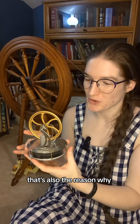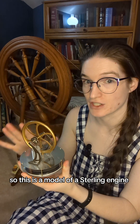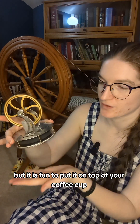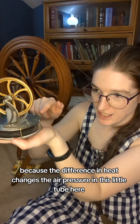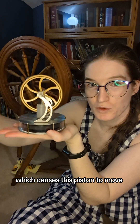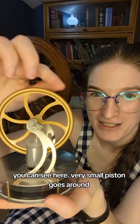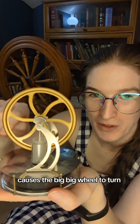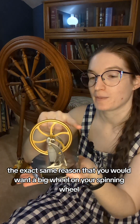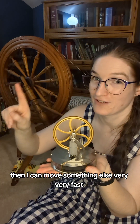Just as a little bonus fun fact, that's also the reason why when you look at machine models — this is a model of a Stirling engine, which is not a very practical thing to blow up to full scale, but it is fun to put on top of your coffee cup because the difference in heat changes the air pressure in this little tube here, which causes it to go up and down, which causes this piston to move, which makes the wheel turn. You can see here a very small piston goes around and causes the big, big wheel to turn. Why would you want a big wheel? The exact same reason you'd want a big wheel on your spinning wheel — because if you can move this very quickly, then you can move something else very, very, very fast.